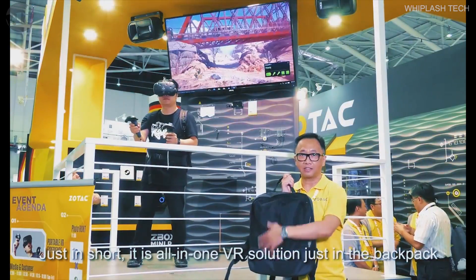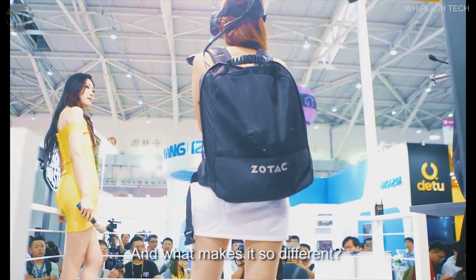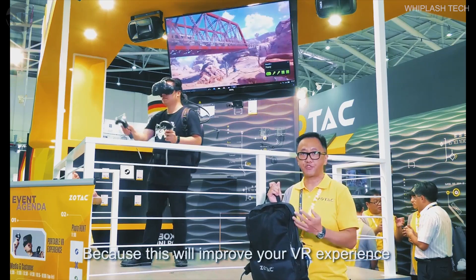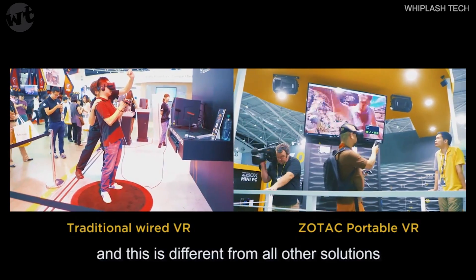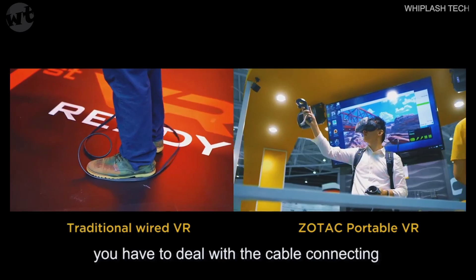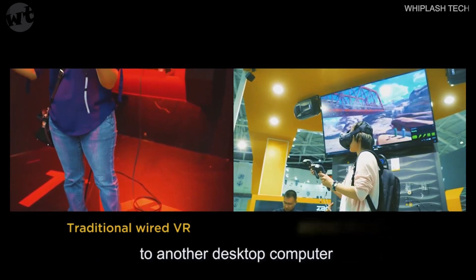It is an all-in-one VR solution just in the backpack. And what makes this different? Because this will improve your VR experience without the mother of cables. This is the deeper from all other solutions — you have to deal with the cable connecting to another desktop.